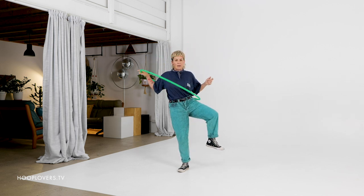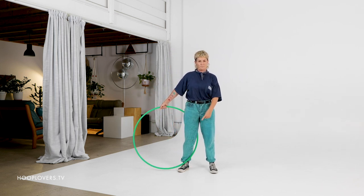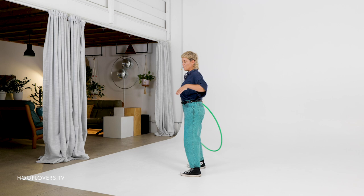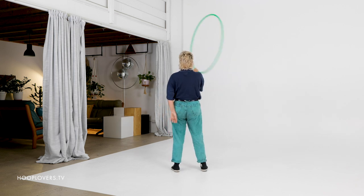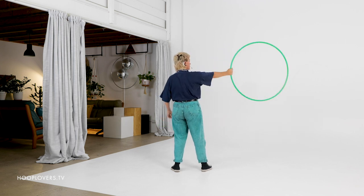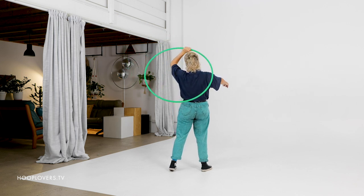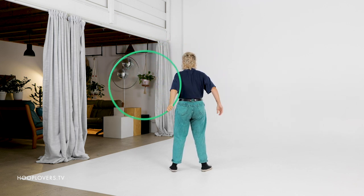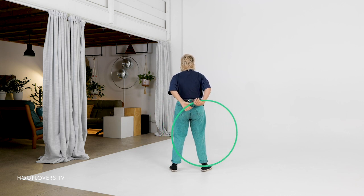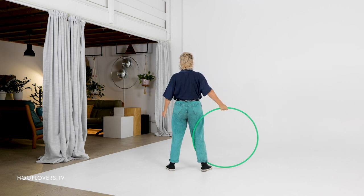I'm going to do a reverse hip hop escalator. My opposite knee comes up to support the movement of the hoop down and to first position. Come along with me. So forwards weave, body wrap, catch, extend the arm and roll. Take my hand over the top, thumb to thumb, drive the hoop up, opposite side hip. And there we go.